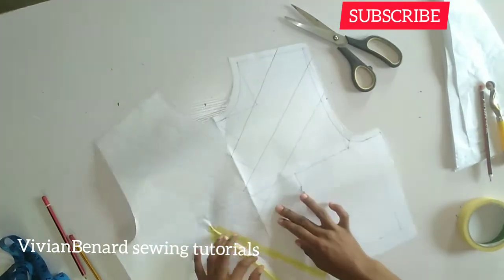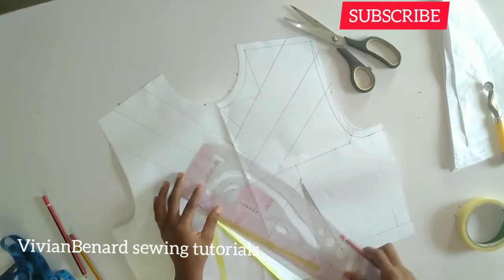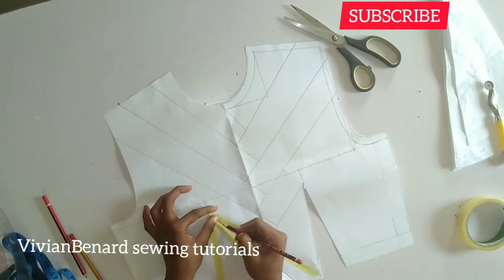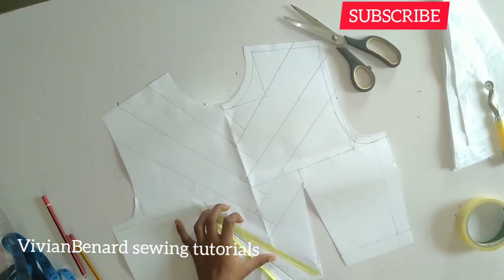When I open it, you'll notice the crease line. I'll use my pencil to mark out that crease line so that when I'm extending the second line it will stop on that center line.